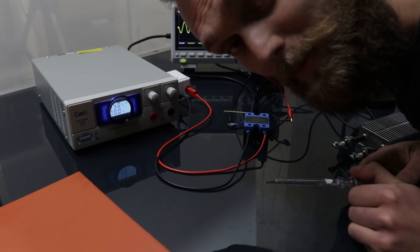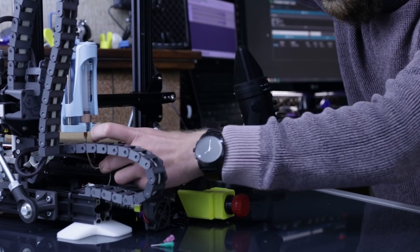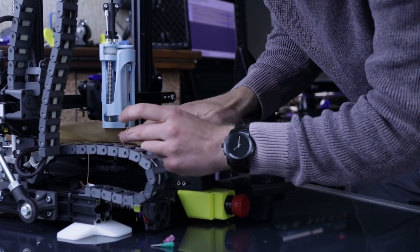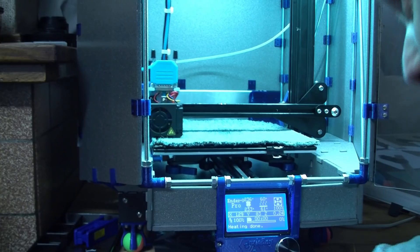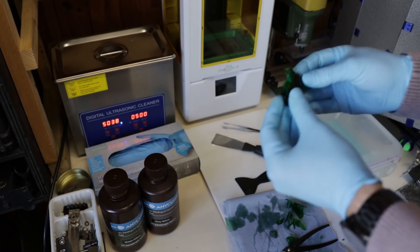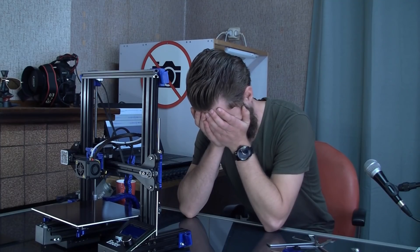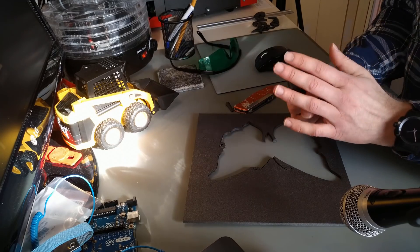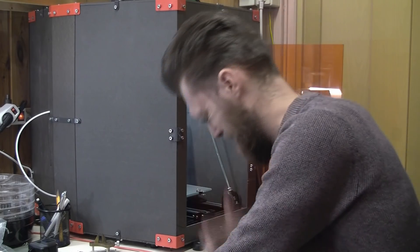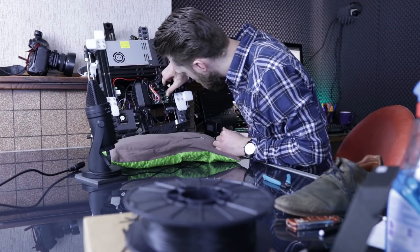Oh s***. Oh s***. Oh s***. Oh s***. Oh s***. I completely destroyed this connector. Stop, stop, f***. Holy s***.